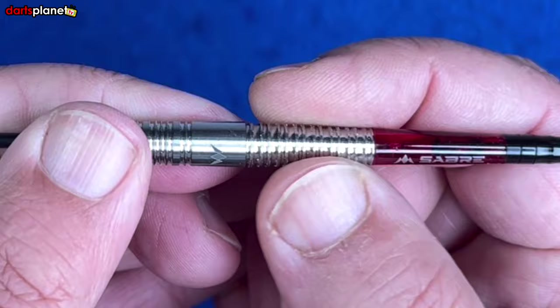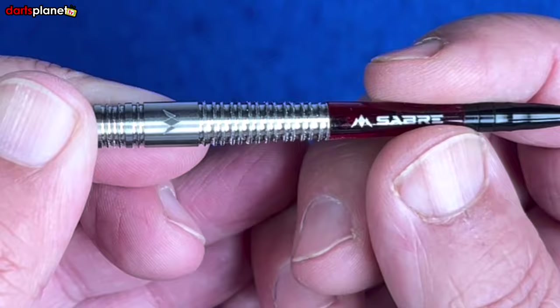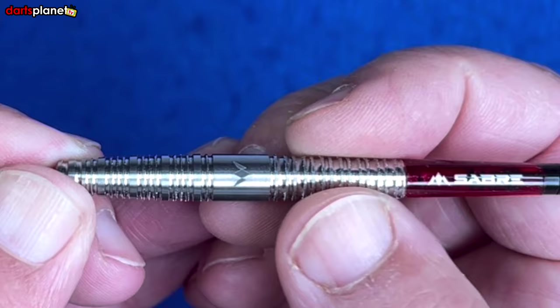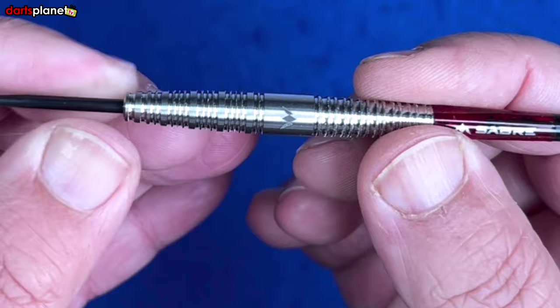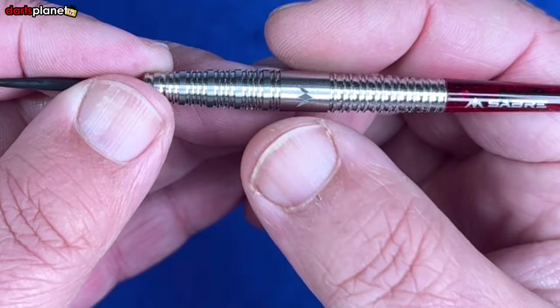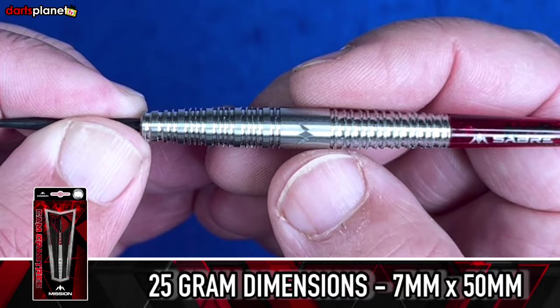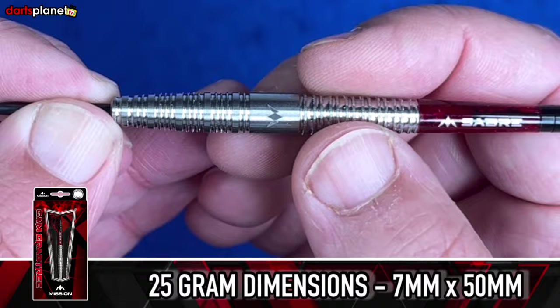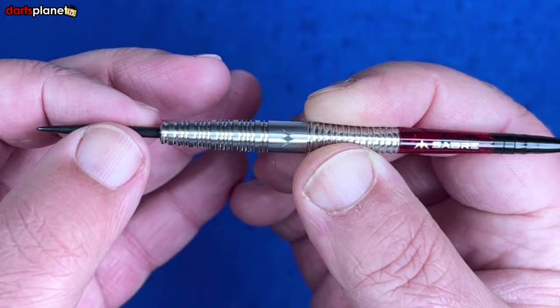The actual grip goes right up to the end of the barrel with no extra ring to separate grip from stem, which is really good. I love the fact this grips at the back rather than the front, adding a nice grip point on an absolutely fantastic push point. These are center weighted, 95% tungsten — they've managed to keep the width down. At 25 grams, the thickest point is 7 millimeters and the barrel is 50 millimeters long. That front taper helps give a nice grouping area.